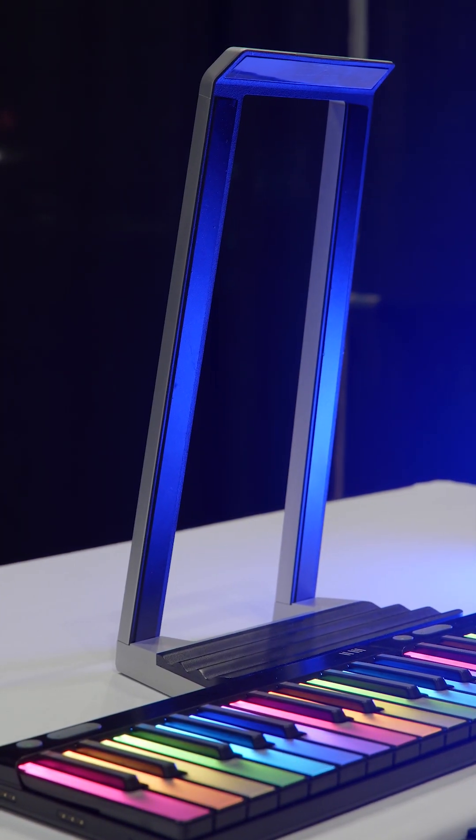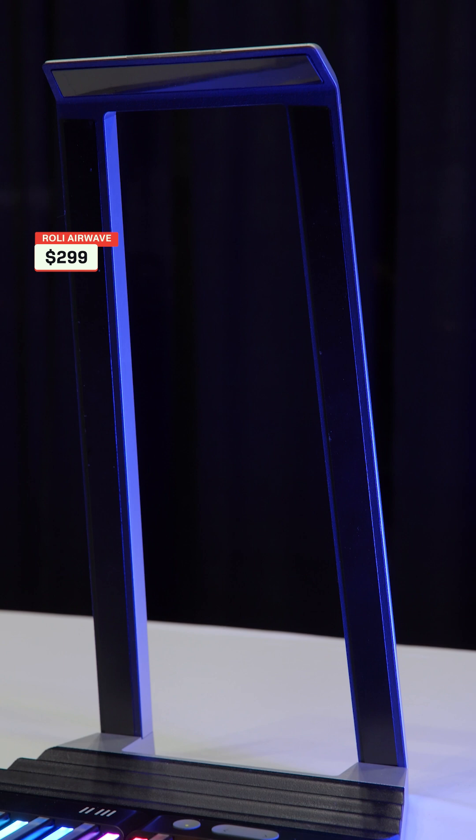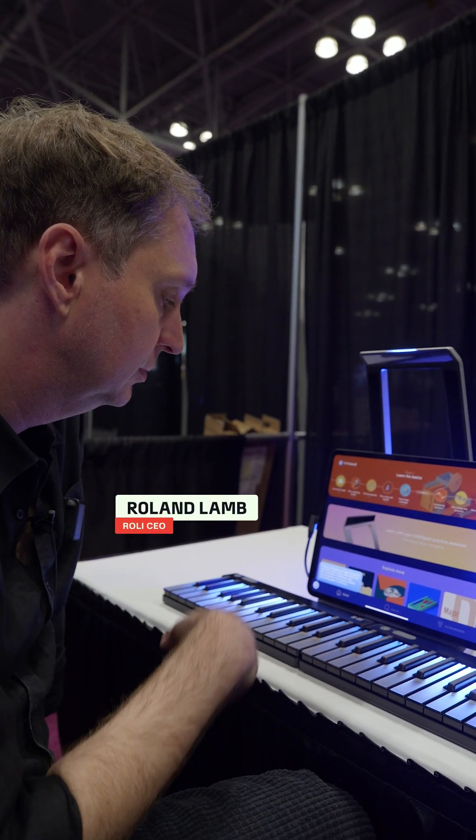Could this be the product that revolutionizes the way that people learn to play the piano? The Rolly Airwave can turn any Rolly keyboard into a smart piano. At an event in New York, Rolly CEO Roland Lam showed me exactly how the Airwave works.